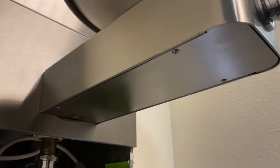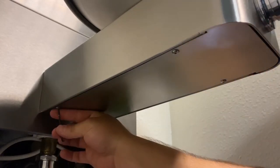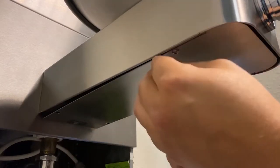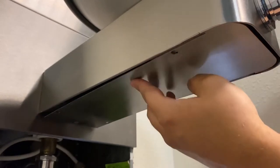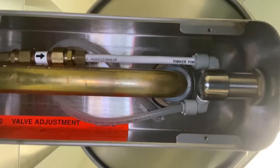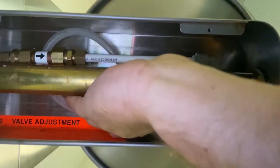Again using an allen key, remove the access plate underneath the drinking fountain. Depending on the model and brand that you are retrofitting, other tools may be necessary. Depress the collet on the elbow on each side of the 5874 valve to release the inlet tubing and outlet tubing for the water supply line.